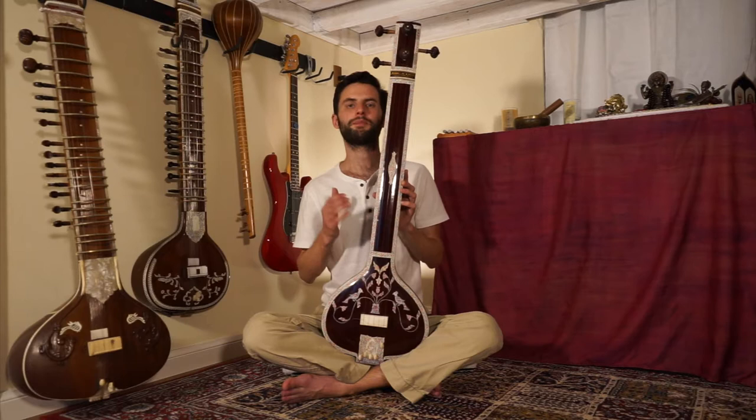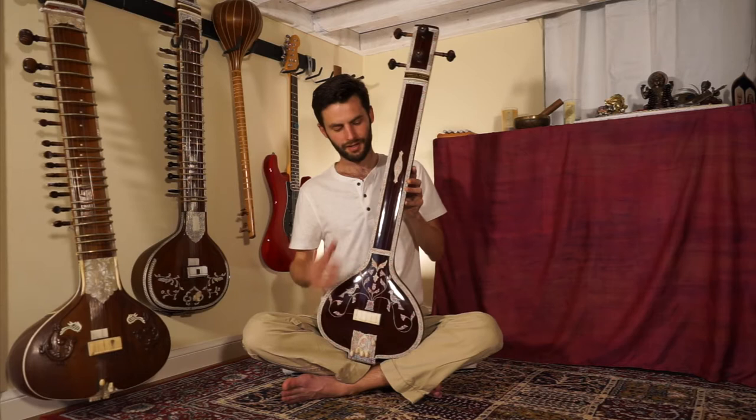Hello, thank you for joining me. Today we're going to talk about the Tanpura — what is this instrument, how is it played, and what does it function?